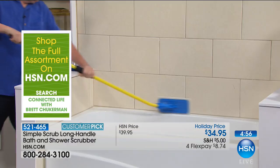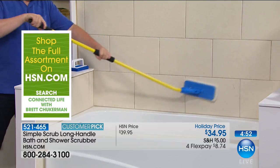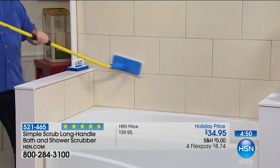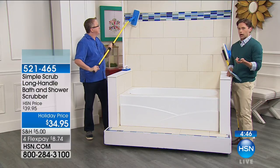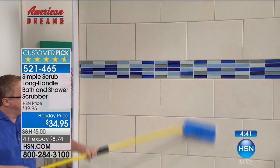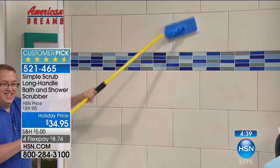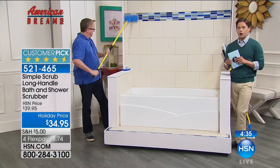We've not been able to keep Simple Scrub in stock — it's a customer pick here at HSN and the first time it's back in stock since March. We have a limited supply available. Bill could not be here for the return of the product, so he did a special sale price for all of you. It's a phenomenal time to take it home on four flexible payments, only for the next couple of hours while we're celebrating our final healthy home show of the year. And what a wonderful family story.